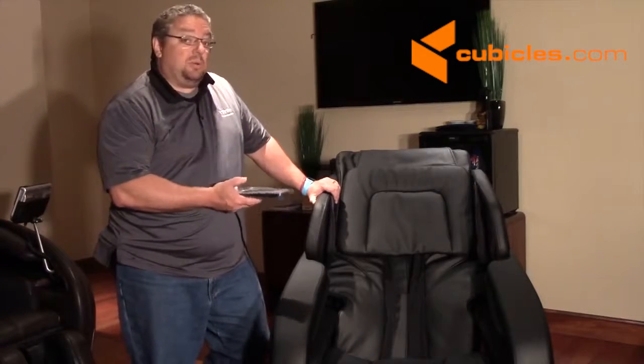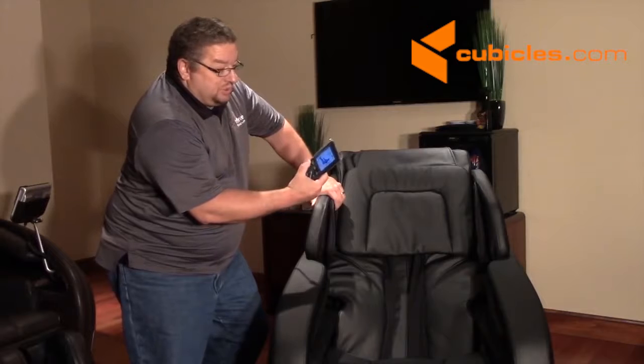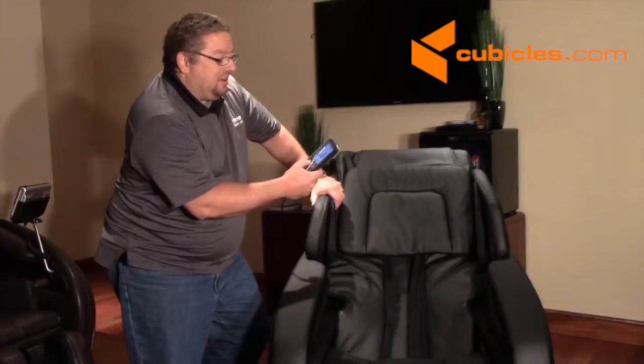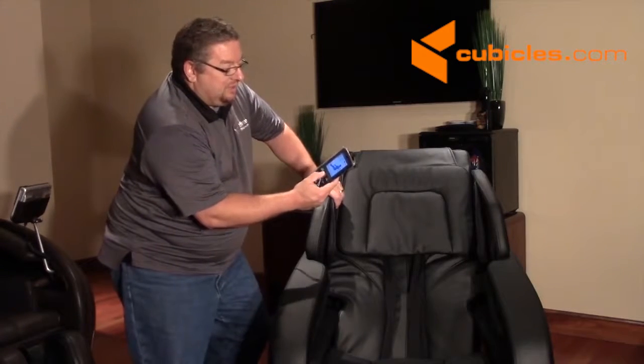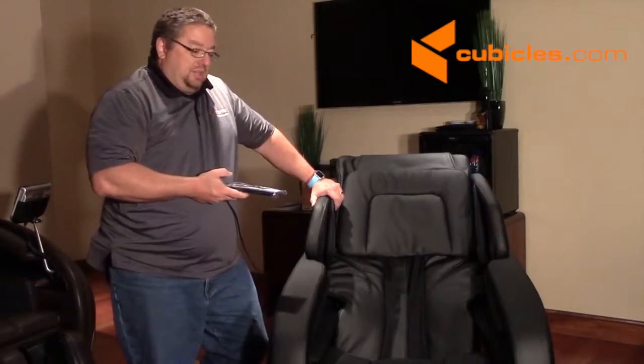At this point you just want to plug in the remote control and power up the chair. You'll see right next to the on-off button — go ahead and push the on-off button to turn it on. And right next to that is a quick relaxation button — just go ahead and push that to activate the chair.